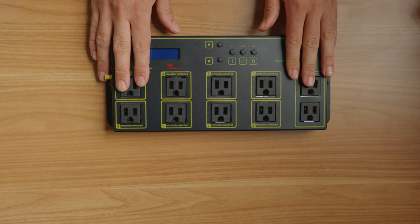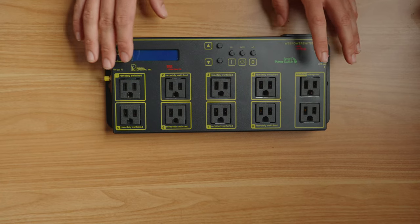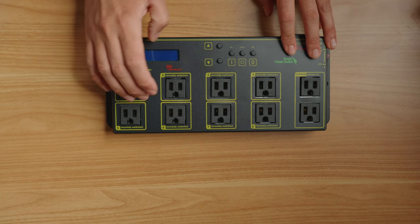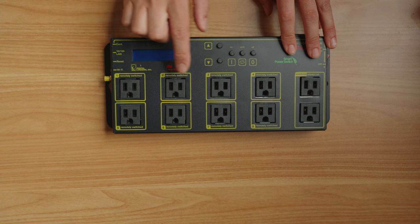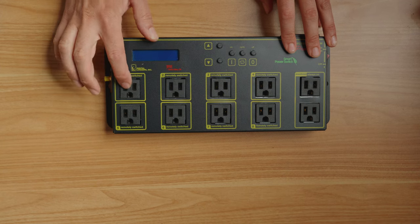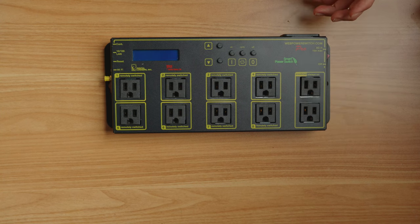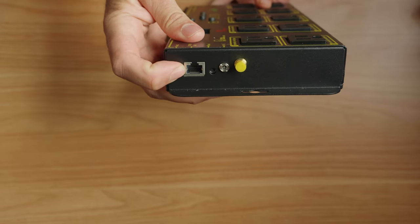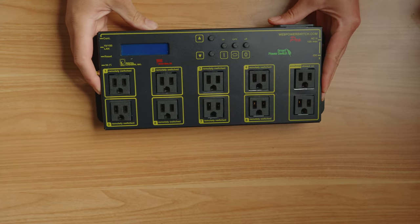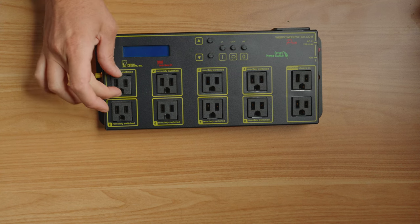Next up we have a power strip — and you might be thinking, why is Nico talking about a power strip? Well, this is more than your average power strip, both in price and capability. This is an internet-enabled power strip. It has eight AC power outlets that are remotely switched, meaning that through the internet I can turn these off and on. It also has two always-on outlets. You just need to connect this either through Wi-Fi or the ethernet port to the internet, and then you can control the power on everything in your rig that is connected to this.